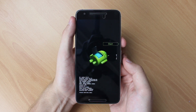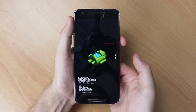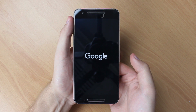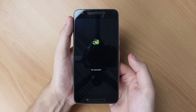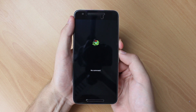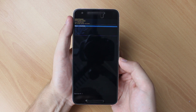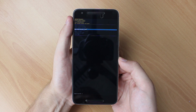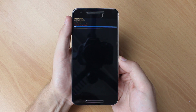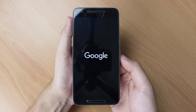The next step is to use the volume down key to select recovery mode from the menu, then press your power button again to select that option. Your device will restart into recovery mode. Once you arrive at this screen, carefully hold down the power button and then press the volume up button. From this screen, use the volume down button to select wipe device cache and confirm using the power button. Once the process is done, restart your device.